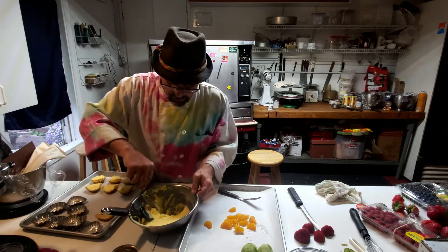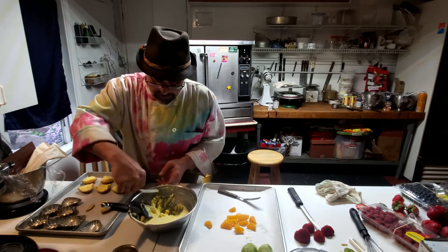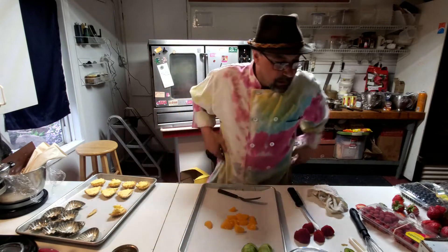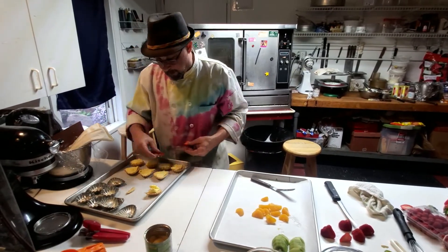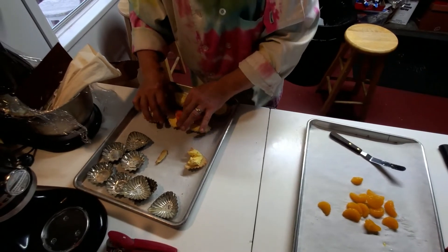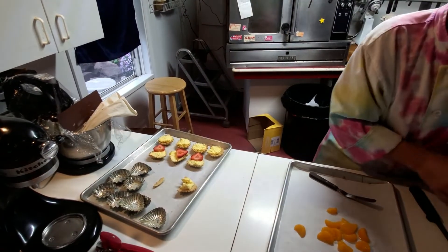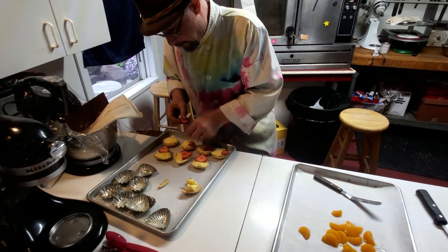I like to start with my strawberries. Notice I've got these points all in the same direction. I start with the biggest ones — like that, and then like that. One, two, three, and four. Now we'll do the kiwi.